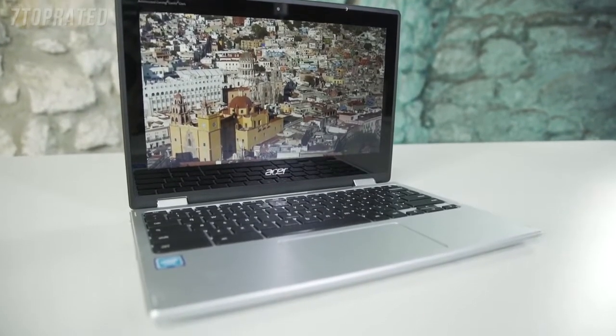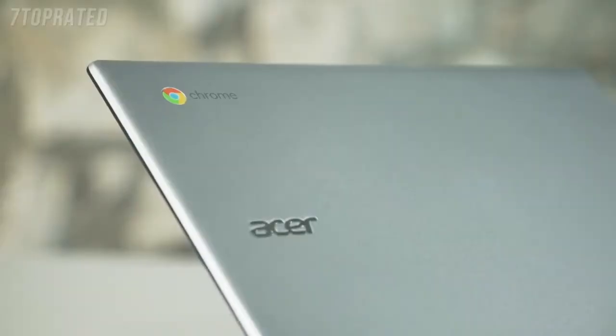In addition to this, there's also two USB 3.1 Type-A ports, a microSD card reader for any extra storage, and a headphone jack.